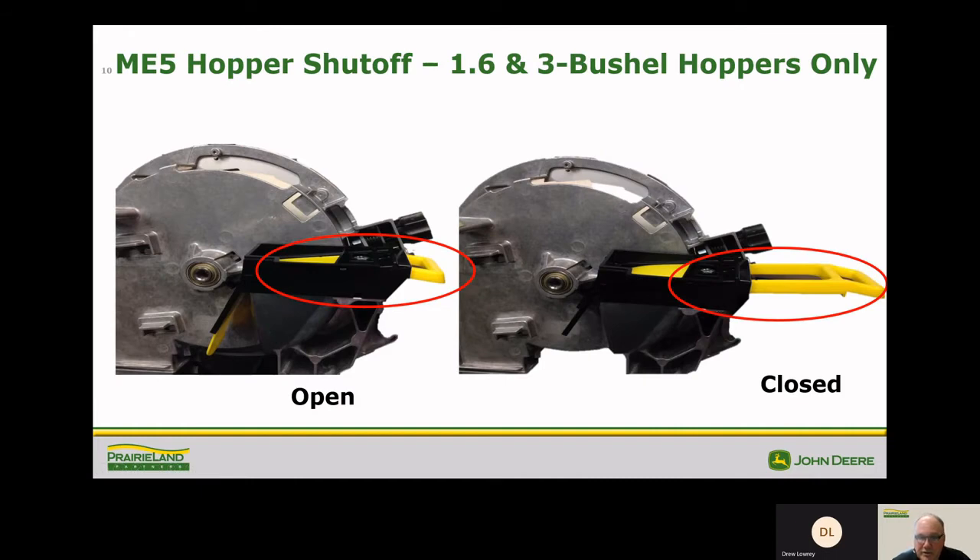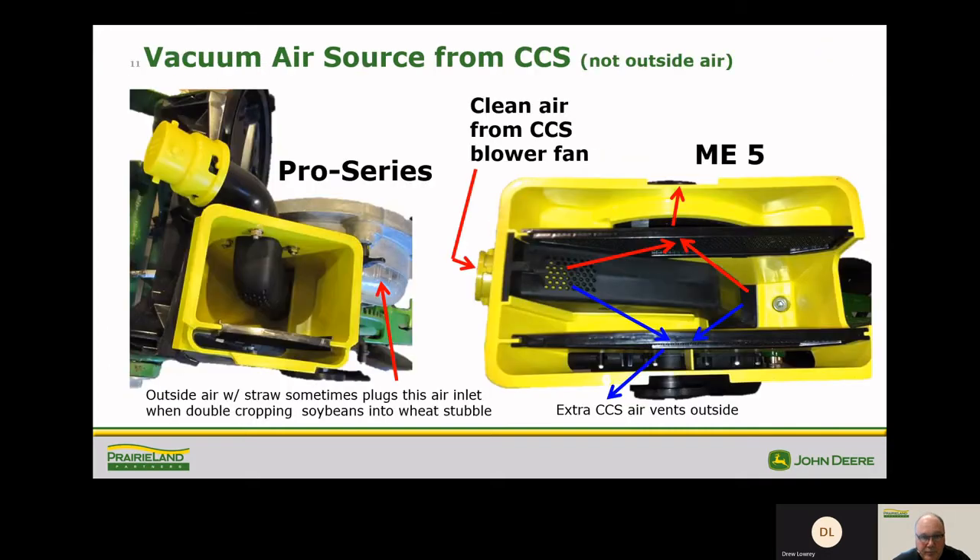The ME5 hopper shutoff is a nice feature that allows you to empty your hopper without having to take the whole thing off. Just opening up the tailgate and dumping the hopper is a nice feature. On the older pro series hoppers, some of you have had the issue of the vents plugging when planting soybeans in wheat stubble. The newer ME5E gets its clean air from the blower fan — the CCS fan — giving us a lot more air, cleaner air, allowing the meter to do a better job, stay clean, and work much better in no-till situations and soybeans in wheat stubble.